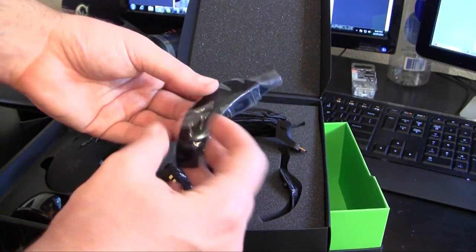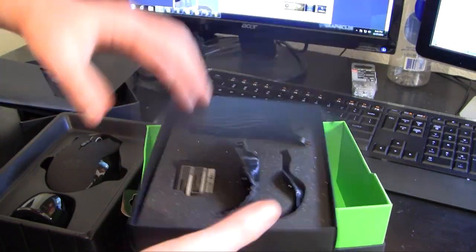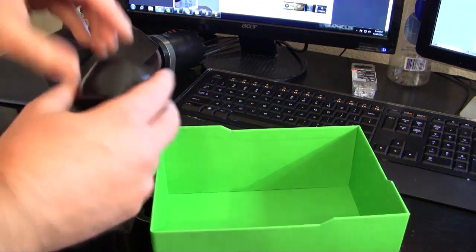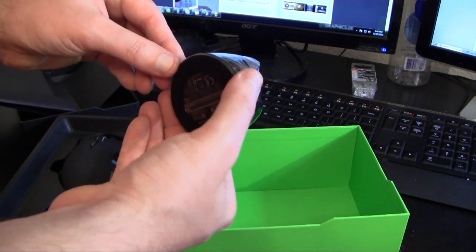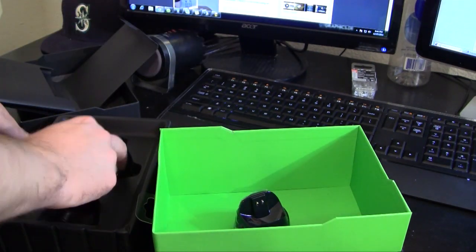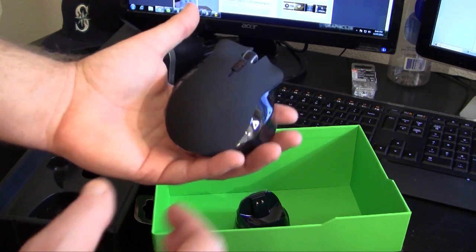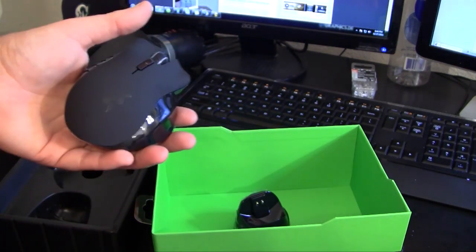We have the different grips, and then we'll get into the hardware itself. The charger dock is very heavy — definitely a nice station dock. Then we have the mouse itself, which is very light. It's missing the battery right now, but the battery itself isn't heavy either.